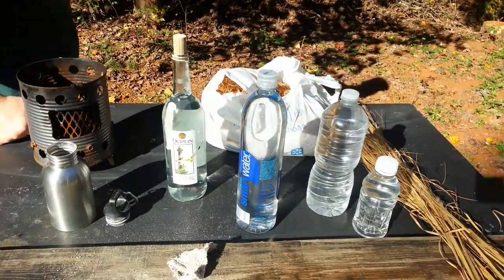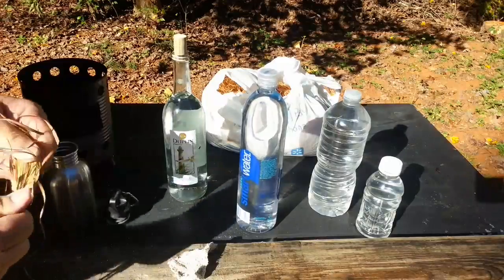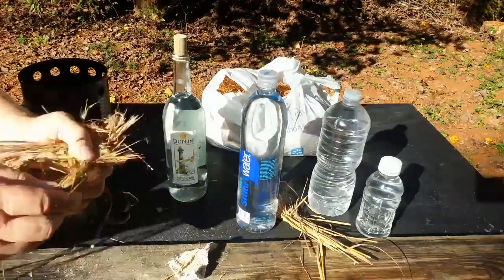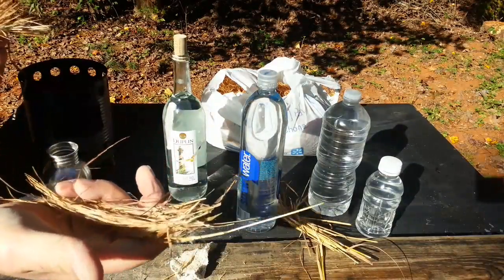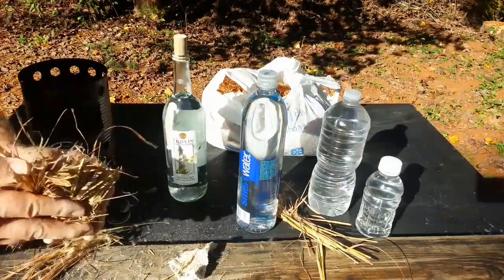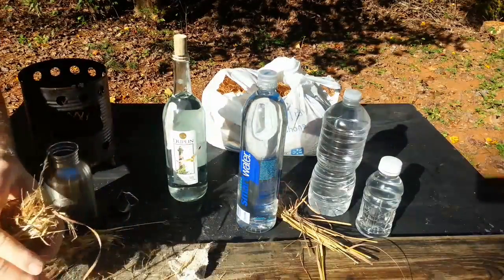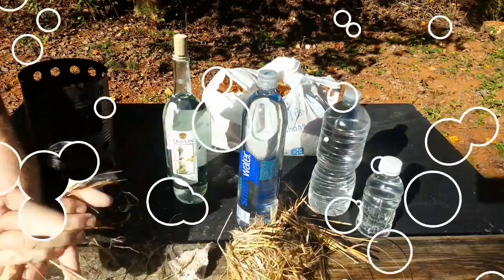Here's some grass. I always like to take the bottoms off of the grass, lay that to the side, and then take the rest of it and make a little bird's nest out of it. I think I'll use this to get my initial ignition — this is what we'll saturate with the ashes. We'll make a nest out of this. And this I want to ball up and put ashes on.